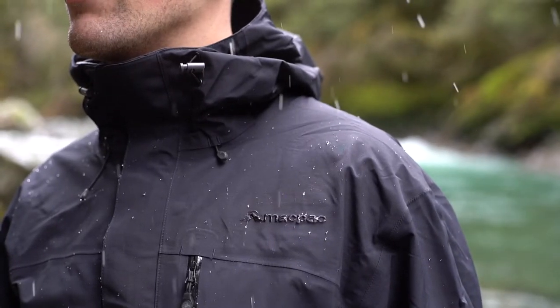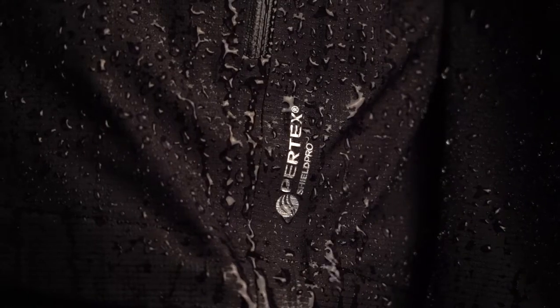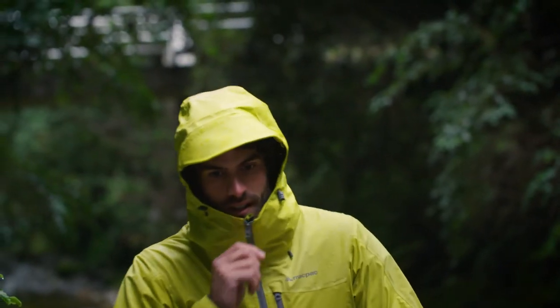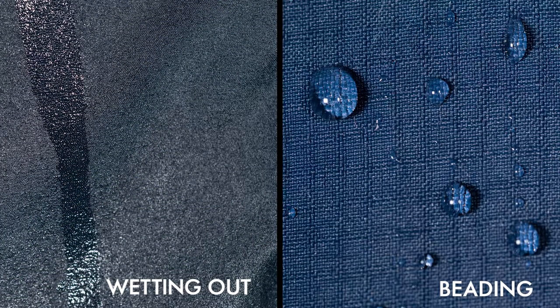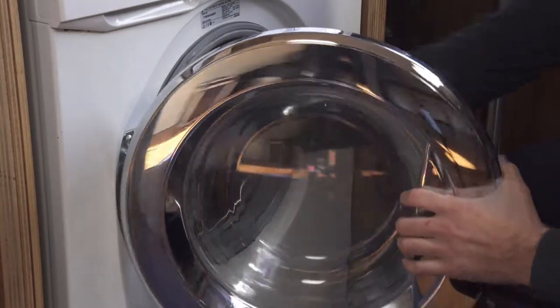MacPak waterproof fabrics use a durable water repellent DWR finish to prevent the outside of the fabric from absorbing water. Over time, this DWR finish will become less effective. If your waterproof gear no longer beads and is wetting out, you can reactivate the DWR by tumble drying on a low heat setting for 30 minutes.